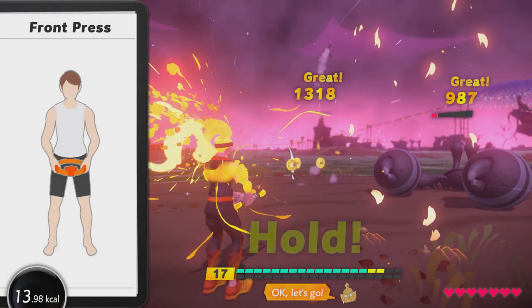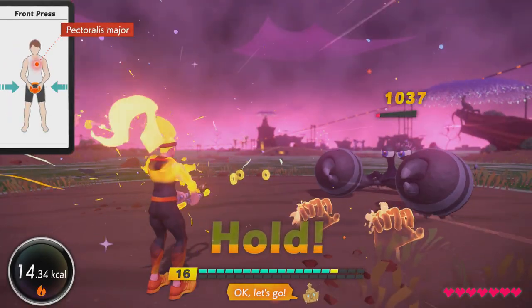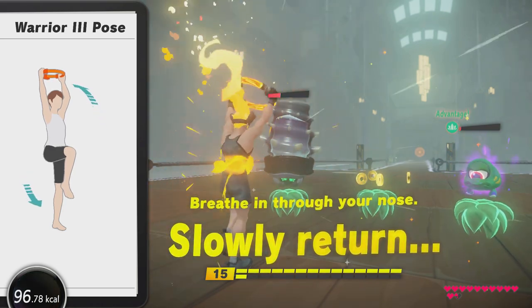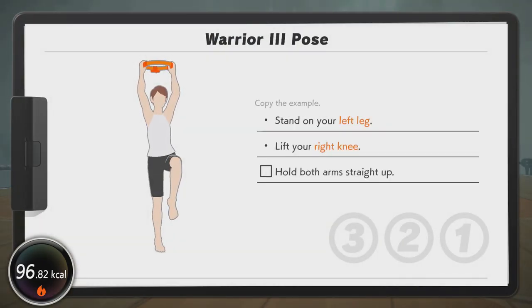There are a few skills that we can train to assist with Bow Pull. Front press uses the opposing muscles, which are always good to train, as well as overhead bend and warrior three, which can assist with upper body stability, giving you a stronger pull. It also helps with stabilising the trapezius and rhomboids, which are important for the neck during Bow Pull.